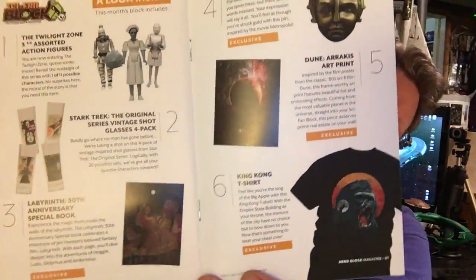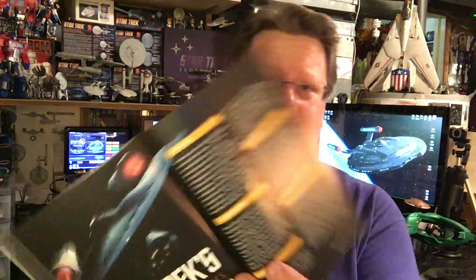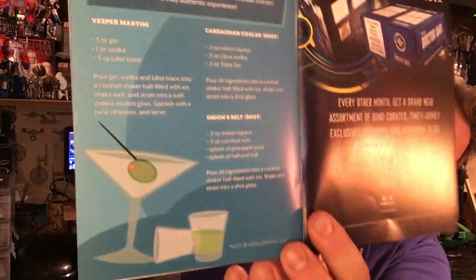So that's April 2016's sci-fan block. Next month's theme is 'Squad Goals' and you get a little suit-up guy you can dress up. Back to the magazine: 'Star Trek's Five Deadliest Alien Races' — number five the Romulans, number four the Cardassians, number three Species 8472, number two the Klingons, and number one the Borg. There's also a 'Shaken Not Stirred' section with drink recipes: a Vesper martini, a Cardassian cooler shot, and an Orion belt shot — Star Trek-inspired drinks to use with the glasses!